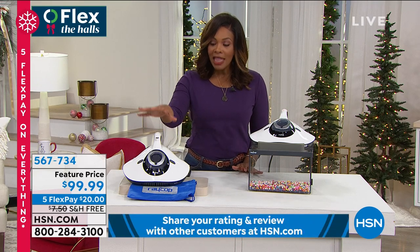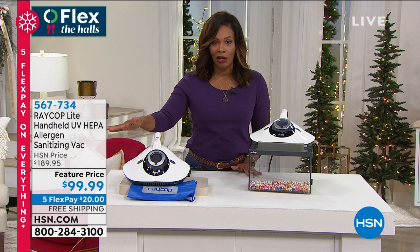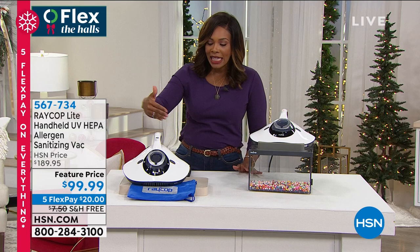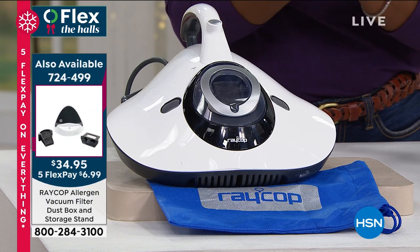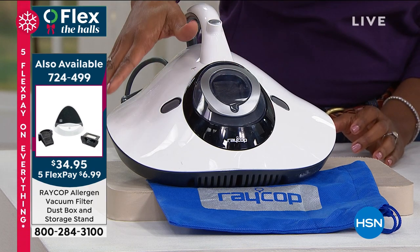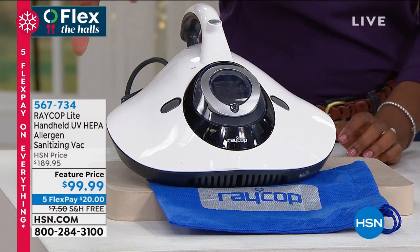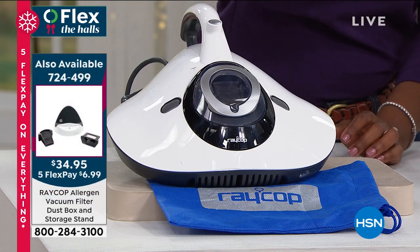There's a way to sanitize with a vacuum sanitizer that has always been popular here at HSN, and we're offering it now at a featured price — five flex payments of $20, free shipping. You get everything you need and you just plug it in and turn it on. You don't need to purchase anything extra, but if you want to keep cleaning while one filter dries, we do have a package with an additional filter so you can pop another one in and keep going.